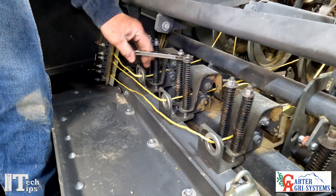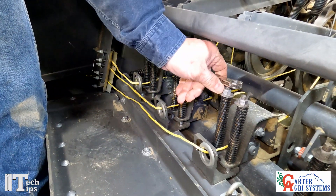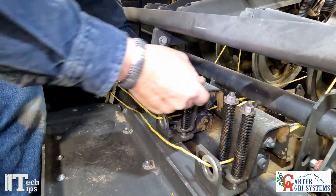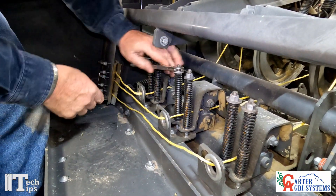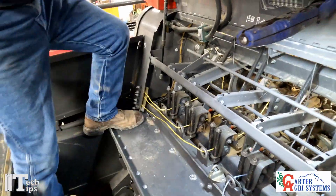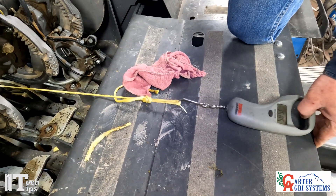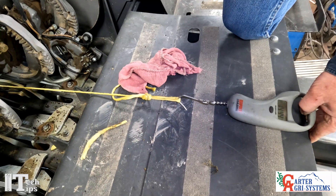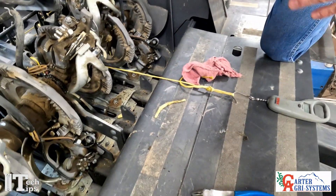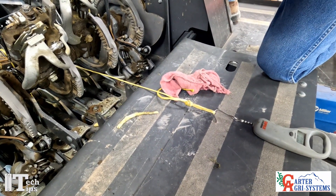So now we're going to go ahead and tighten this up — that's one turn, turn and a half, two turns. Now we'll go over here and do the exact same thing: one turn, turn and a half, two turns. Now we'll go back and check it. You can see we're now at about 13 to 14, right around that 15 when it breaks — give or take, right around 15 to 16 pounds. That's where we want to adjust all of our top tensioners: the spring set at 15 pounds of pull.